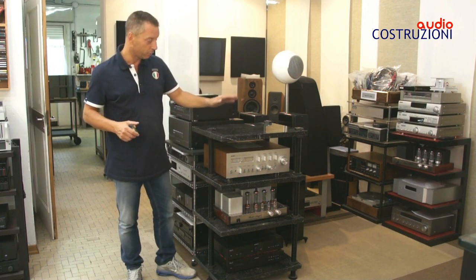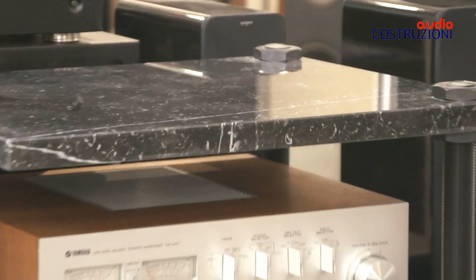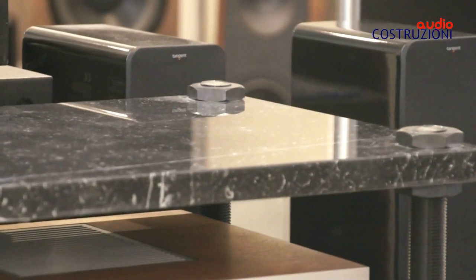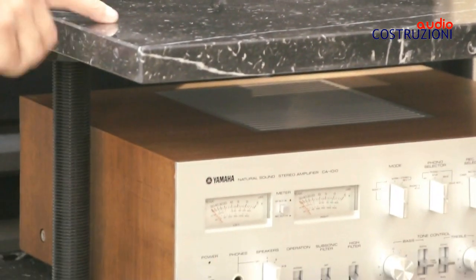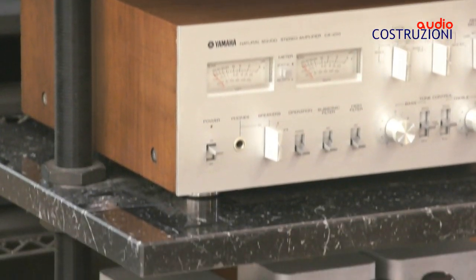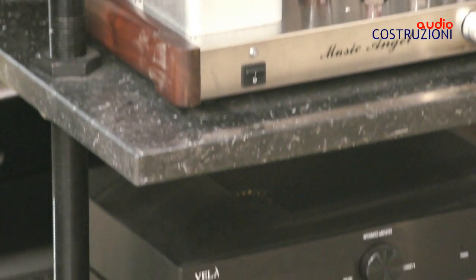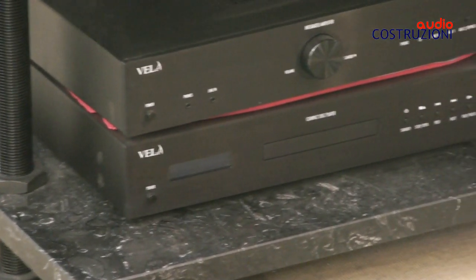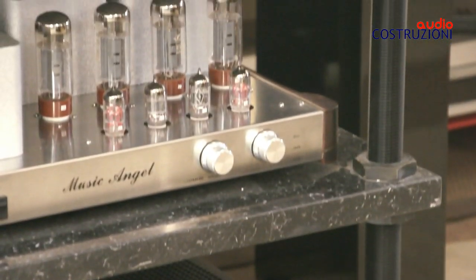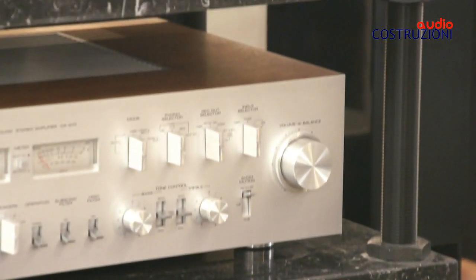Veniamo al tavolino: come dicevo, Audiocostruzioni in marmo rispecchia un po' quello di TNT Audio, che quasi tutti i costruttori conoscono e molti hanno anche costruito, con i piani in MDF e le barre filettate. Qua è stato fatto all'ennesima potenza: sono stati usati ripiani in marmo da 30 mm di spessore, molto resistenti oltre che molto belli, e barre filettate da diametro 36 con i relativi dadi.